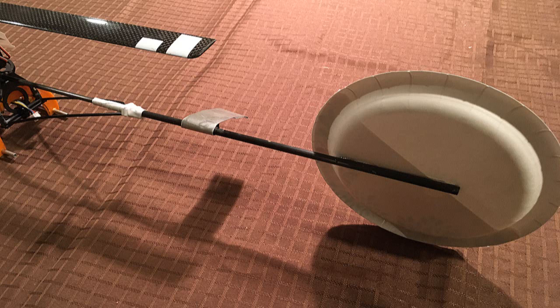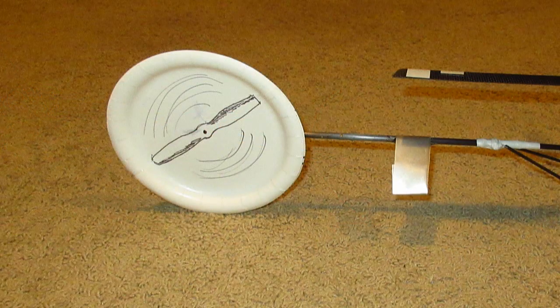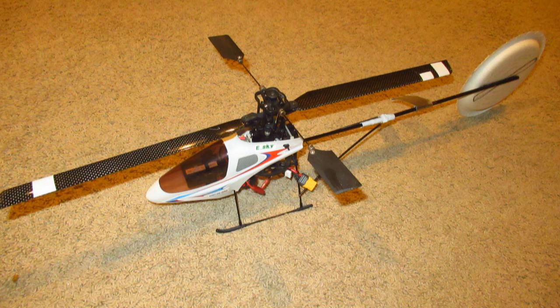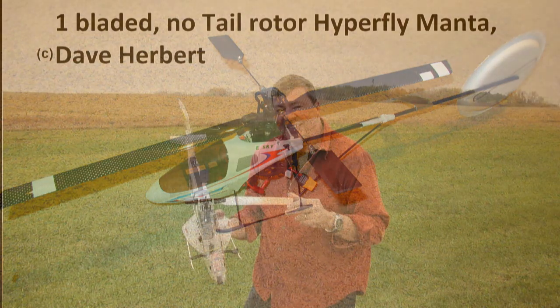I glued two paper plates together to make them thick and then glued them to the boom. You need to place the concave side on the right-hand side to catch the air and use the Frisbee lift principle for sideways lift and forward flight, which also helps prevent it from pirouetting.